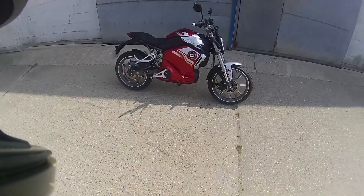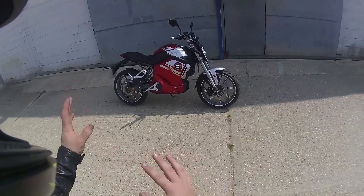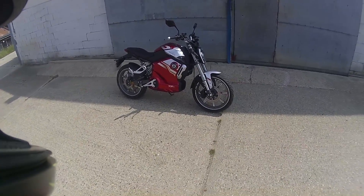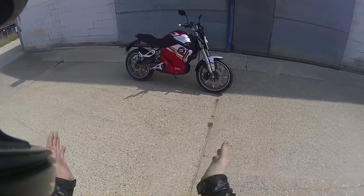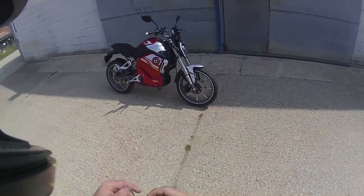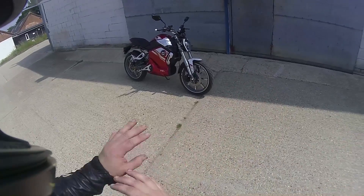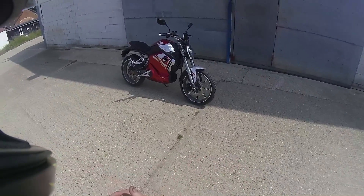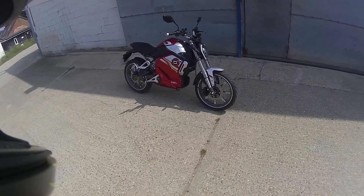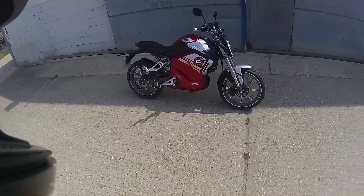So that's the SuperSoco TSx — not the most powerful, but for a commuter it's pretty awesome. Would I have one? Probably yeah, if I had to commute I would. As always, thanks for watching — hit the like button, subscribe to the channel, and I'll put the link to the English Electric Motor Company in the description. Ride safe, and until next time — I love you all.